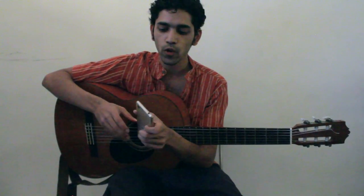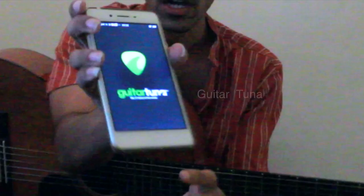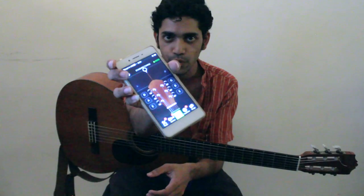Today we're going to learn how to tune the guitar. I'm going to show you a very simple method. You're going to need your phone or a tuner and you're going to need to download an application called GuitarTuna, which is the one I'm using. Our goal is to get the guitar in tune.